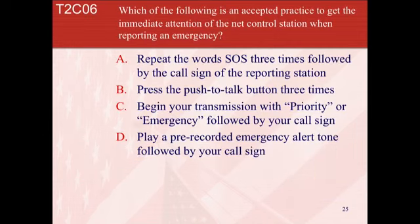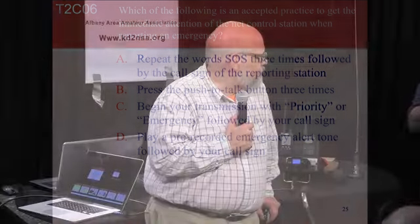Only if necessary in a situation involving immediate safety of human life or protection of property are amateur radio operators ever permitted to operate outside the frequency privileges of their class. The importance of emergency communications is illustrated by Puerto Rico — nothing got out of Puerto Rico because they had no power. The only things going in or out were amateur radio messages: health and welfare traffic. Sometimes it is only us that can get these messages through.